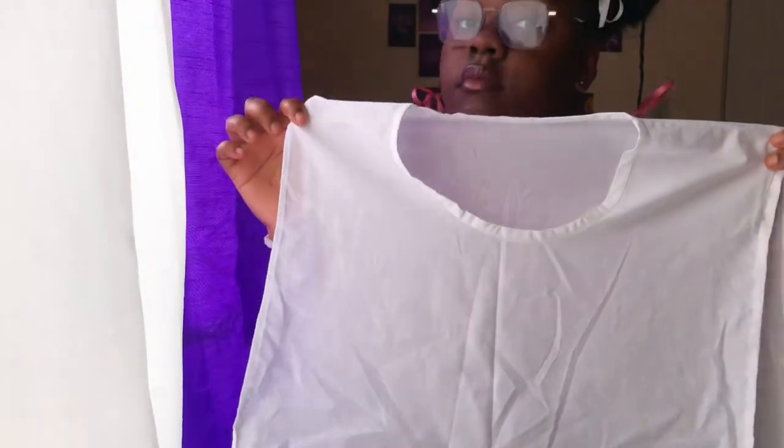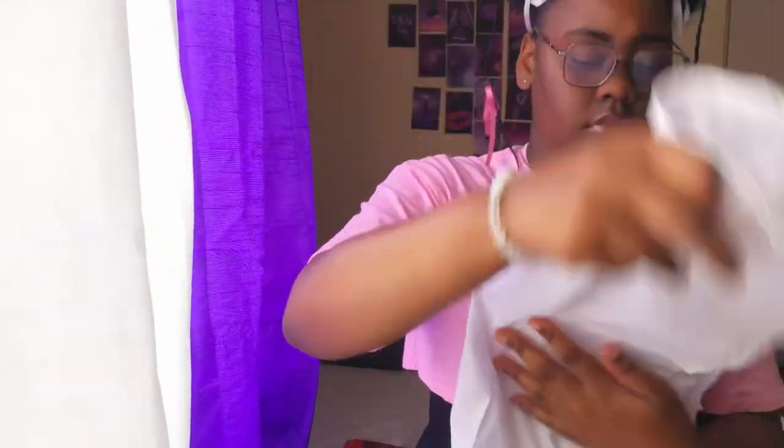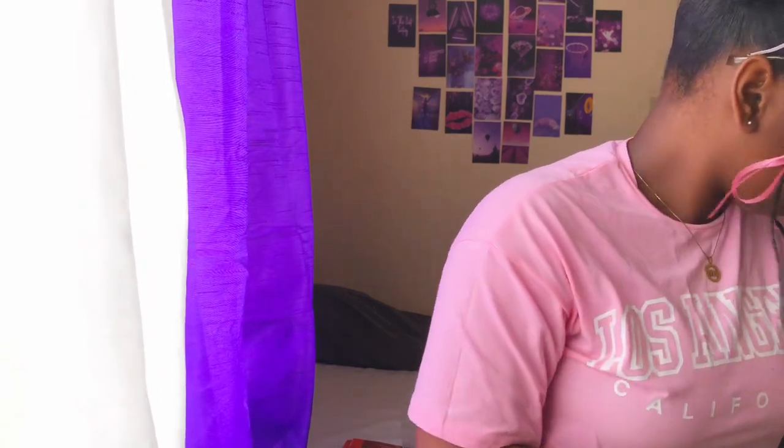Our first item is the apron. The apron is used to protect your uniform from getting soiled or dirty during direct patient care. This is a must when you're going to take care of your patients — you must wear it over your uniform so it does not get any form of dirt or soil on it, and to prevent any cross contamination between you and your patient.